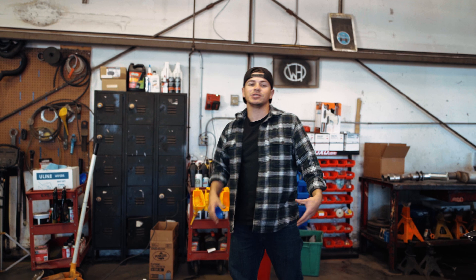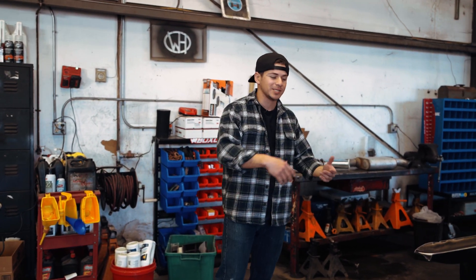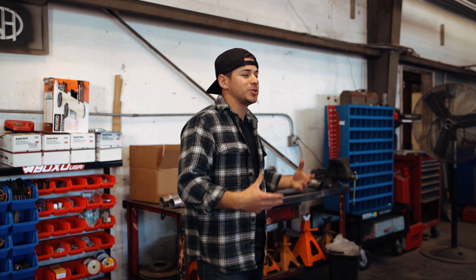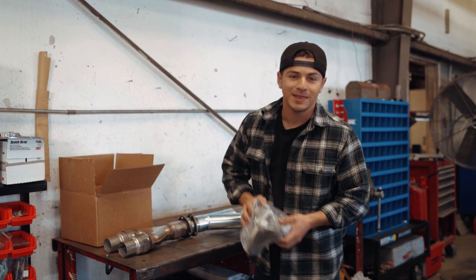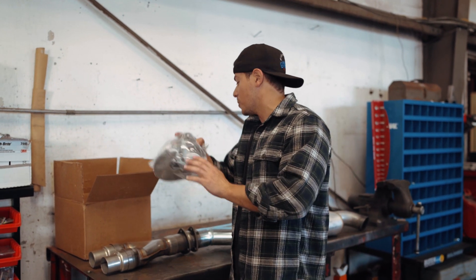As a lot of you car guys know, there are times and seasons where you want something a little louder and then you want to go quiet. For the longest time I didn't know that was an option — I didn't know that you could have the best of both worlds until I ran into an exhaust cutout. So that is what we are going to be installing on the Pitbull today. I'm super pumped.